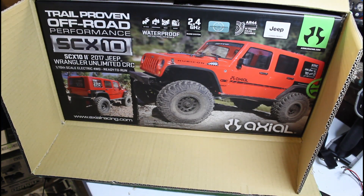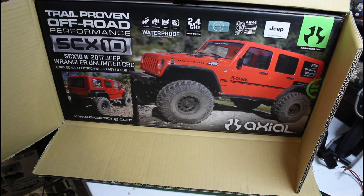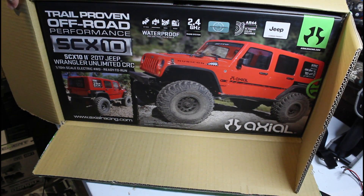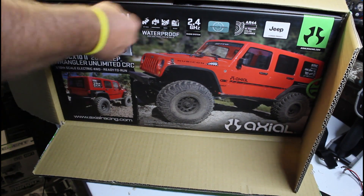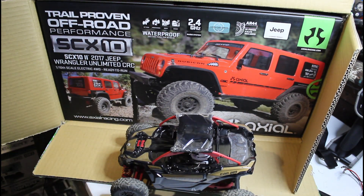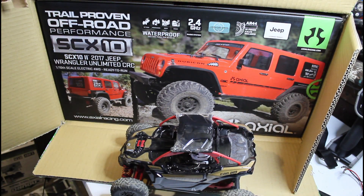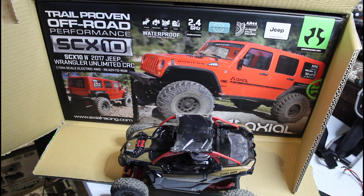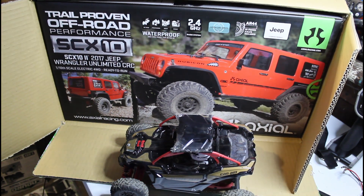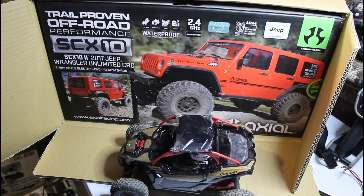I'm probably going to build this one to be a comp truck — maybe, I don't know yet. We also picked up a second one at the same time. My boy wanted it; that thing goes super fast. You've seen that one video and that was in slow-mo for sure, but yeah, you guys will be seeing that coming up.